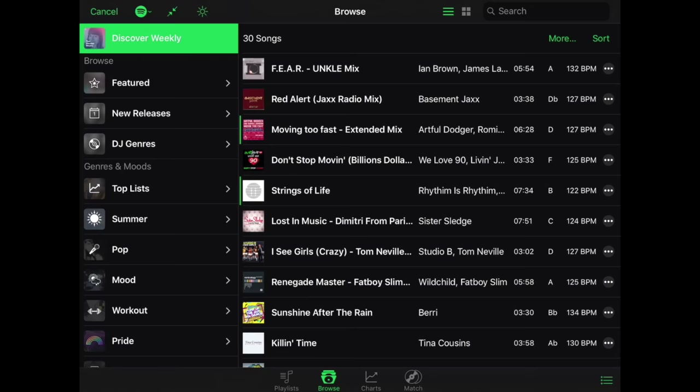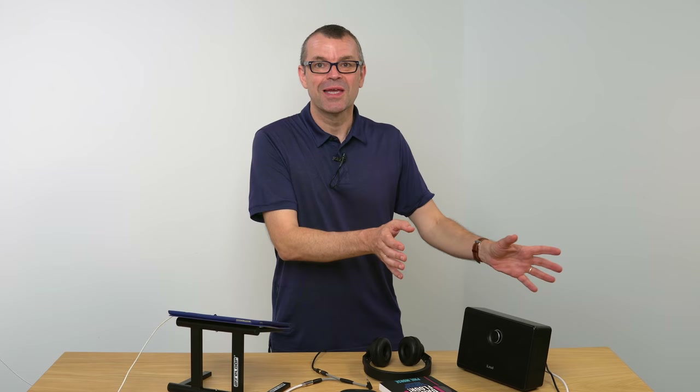Have you ever wanted to DJ using that awesome Spotify collection you've been building up for years? Have you ever tried DJing and thought you don't want to go and buy loads of music because you've already got it all on Spotify? Or have you ever thought you want to have a go at DJing but you don't even know the titles of a lot of the tunes you like — you just know the tunes you like?